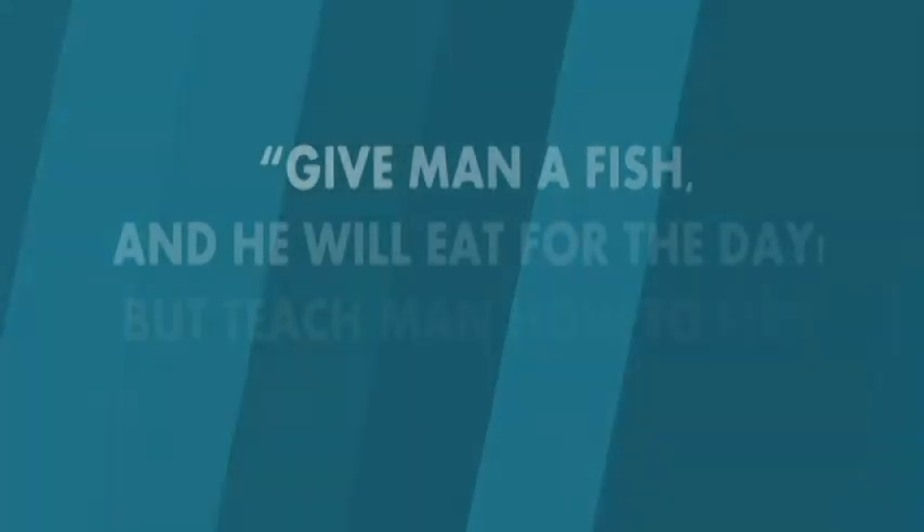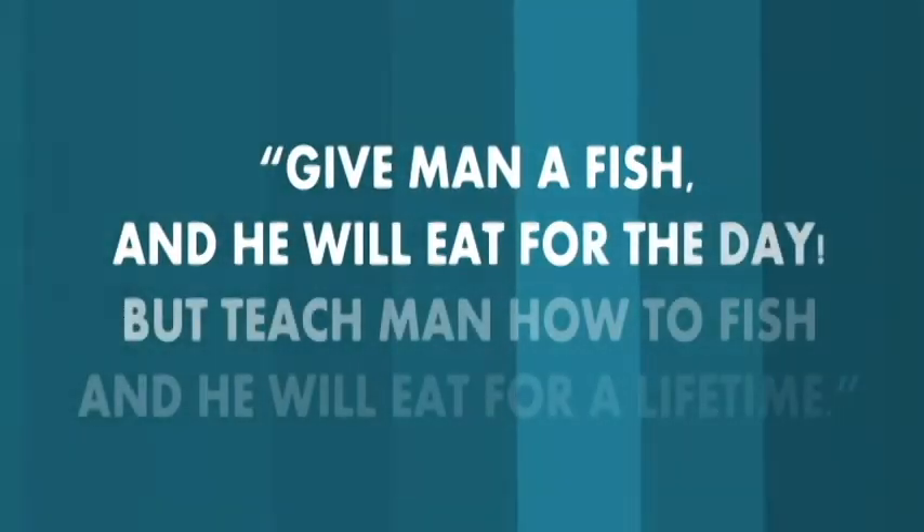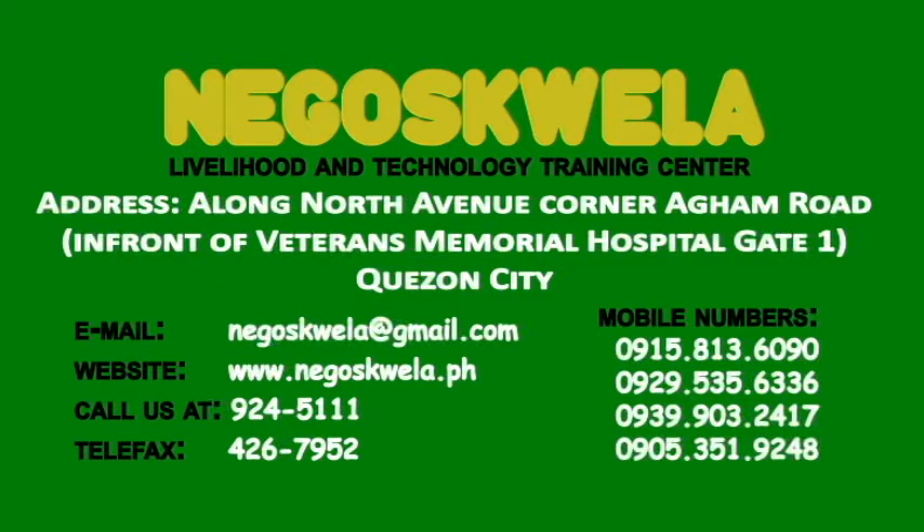Let us together create a world-class dynamic workforce, thereby contributing to sustainable economic growth of the nation. Nego Escuela — creating entrepreneurs in every Filipino.